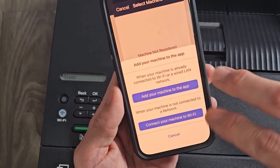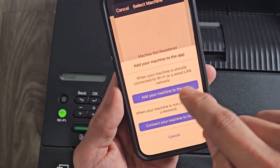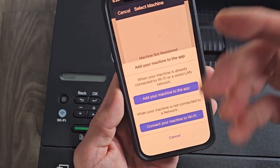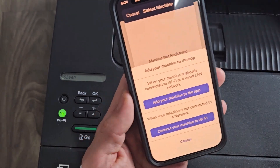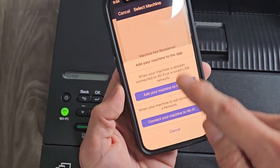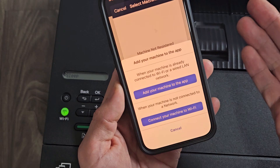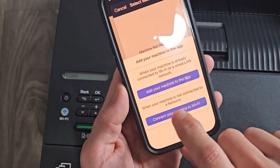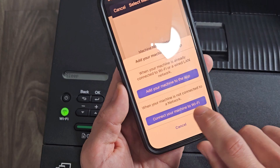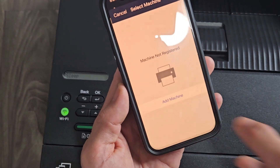Now right here we have two choices. The first one is when your machine is already connected to Wi-Fi or wired LAN — we're not connected to it right now. You can connect through here by pushing a bunch of buttons, but we're not connected to any Wi-Fi or internet. So we have to choose the second option: connect your machine to Wi-Fi, when your machine is not connected to the network.